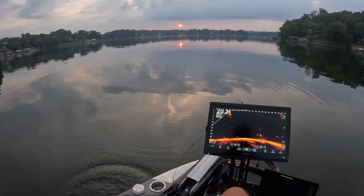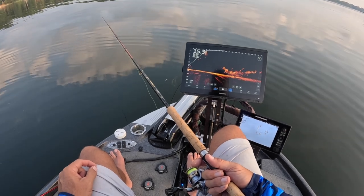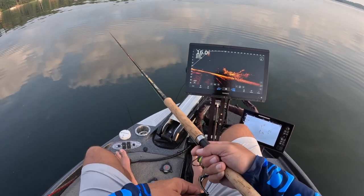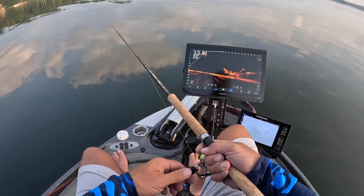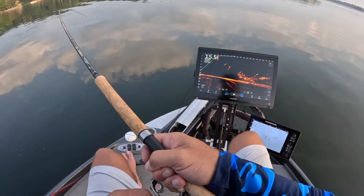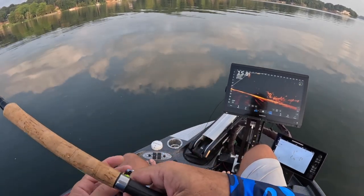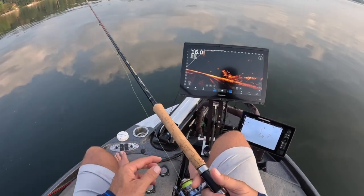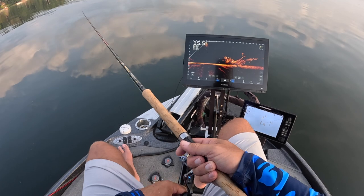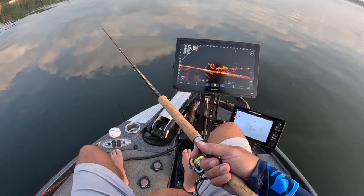I'm working right now with a hair jig, 1/32nd ounce carrot, with no weight on it. In other words, these guys want it slow — they just don't want it fast. So you have to take off your split shot from time to time, especially in months like this where the fishing gets slower and slower. It makes it a lot harder to set the hook because you're kind of guessing when they have it in their mouth. You will not feel anything — really a light bite.